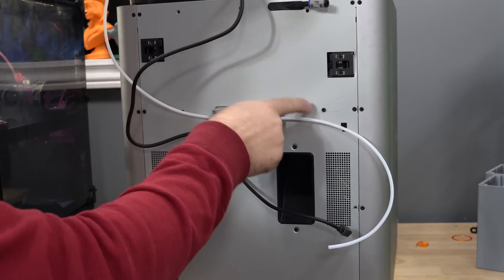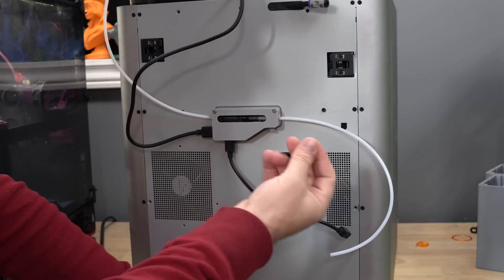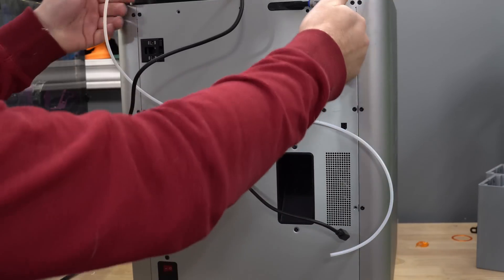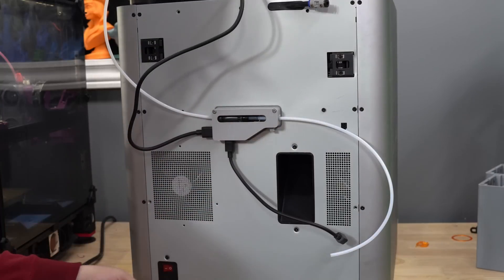Pay attention because some of these screws are plastic screws and some are for metal. You can tell by the thread pitch — higher thread pitch means it screws into metal, coarser thread is for plastic. So don't mix up your two screw types. Let's go ahead and unscrew all these screws. An electric screwdriver makes this a lot easier.